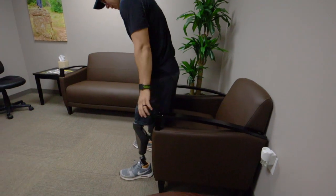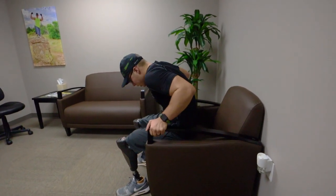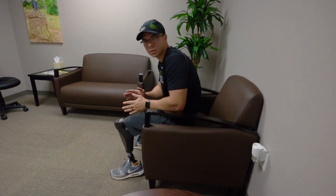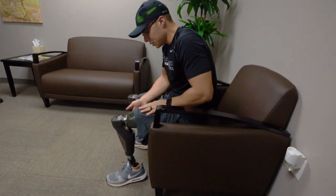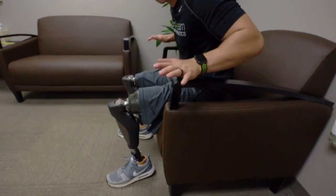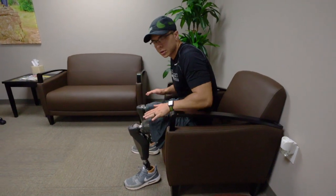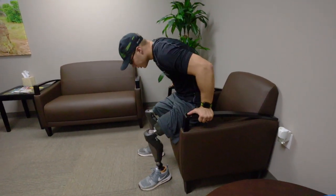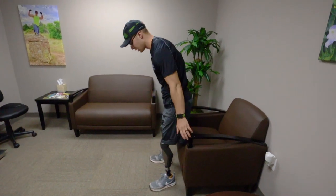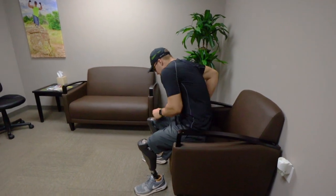Here is a regular chair with little handles, and these are good especially if you're just starting out building up strength. You can put both hands on the arms of the chair and just lower yourself down. The biggest part to focus on is using as much of your muscles as you can, so although you're still using your arms, you want to focus on trying to use your leg muscles still, so that you're still building up muscle and strength in your legs.